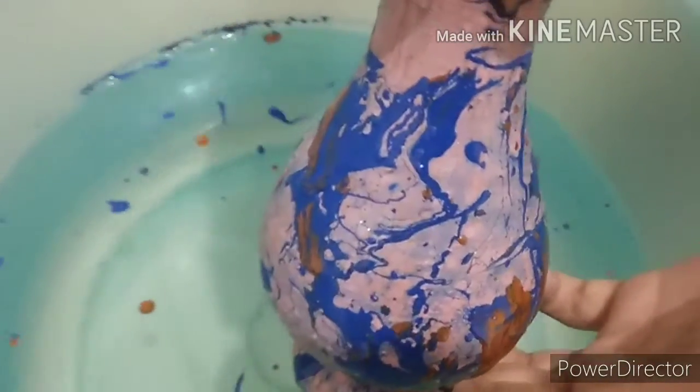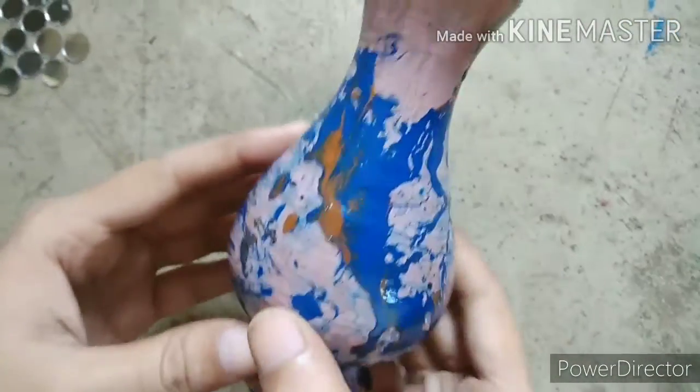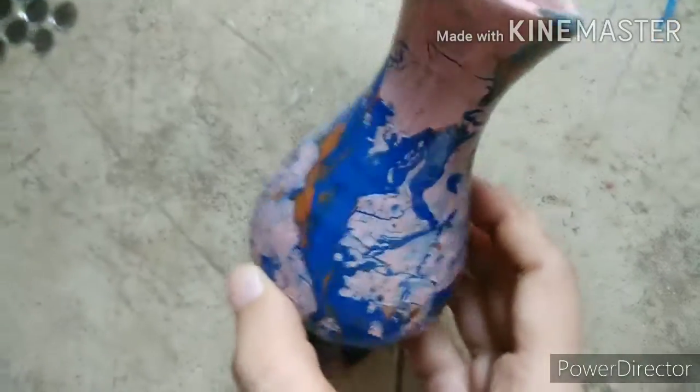Now you can wash this. Let it dry for a day, and after a day you can see the designs on this pot.